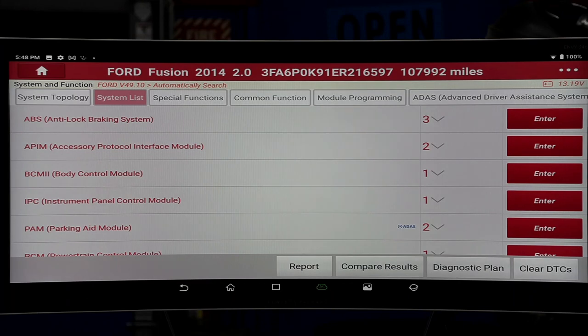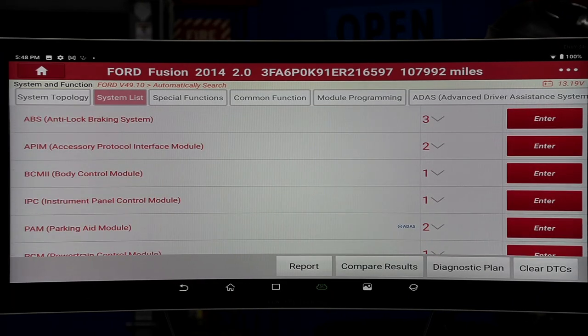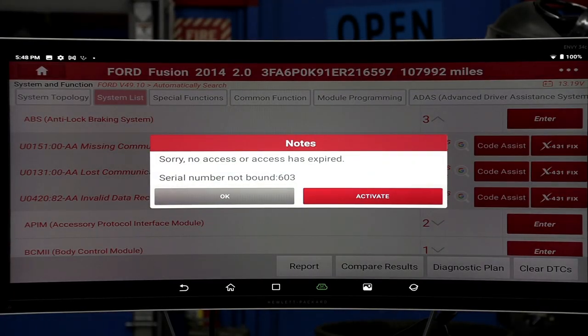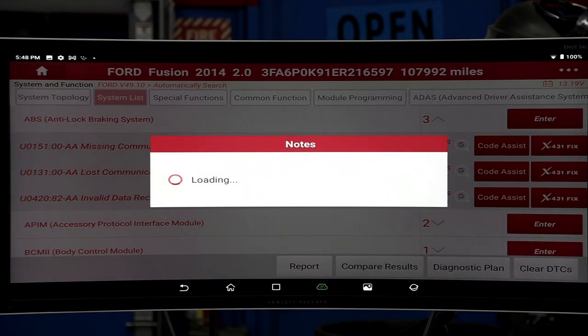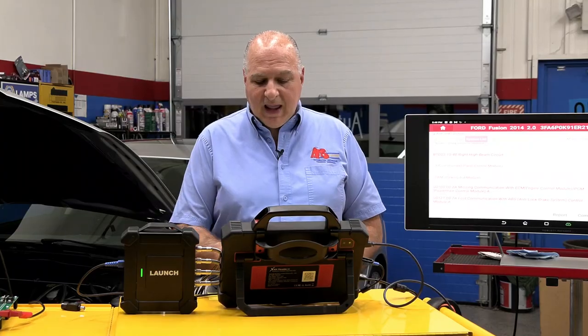You can look at the system list — that's all the modules with problems. If we go down and look at X431 Fix and hit that button, it says no access — unfortunately on this tool they didn't give me access to that, and when I tried to activate before there was no one in. But with CodeAssist, it's going to go on Google to look at what the issue is.